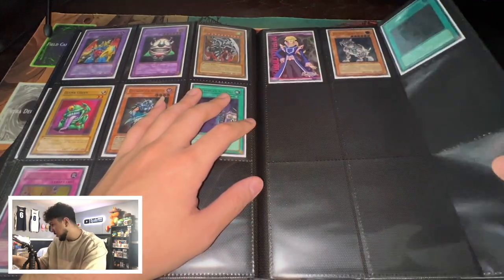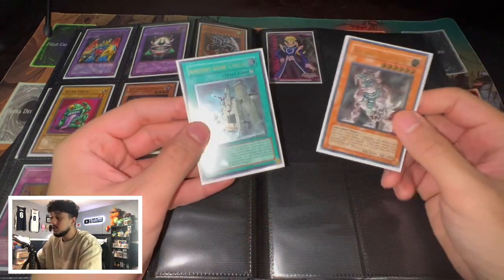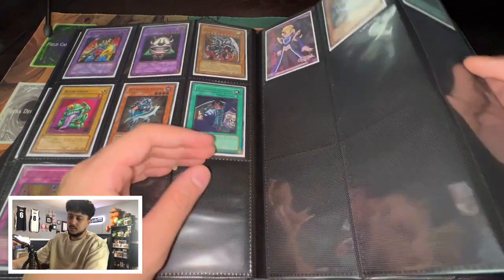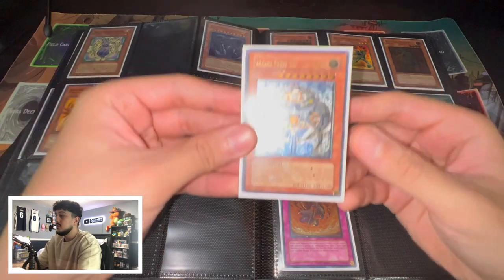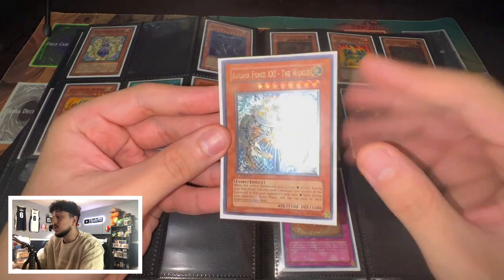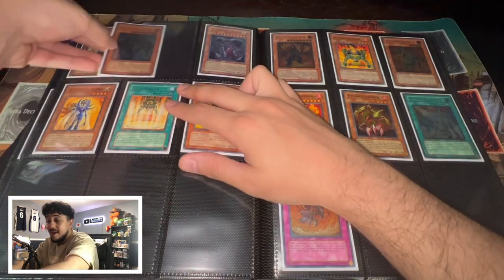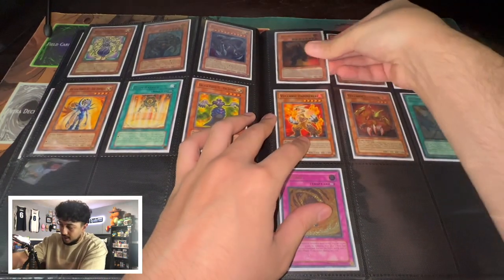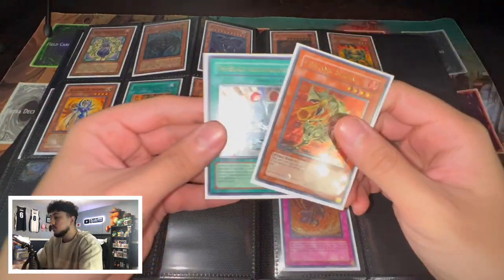Here we have some Ancient Gear stuff — I really only have these two, both Ultimate Rares: the Ancient Gear Castle and Ancient Gear Beast. Ancient Gear is kind of expensive mostly because Ancient Gear Golem is so expensive. Then this is one of my favorite archetypes from the anime — Arcana Force. We have Zawarado here, an absolutely beautiful Ultimate Rare. And then a Volcanic Doomfire Ultimate Rare First Edition — shout out Pain. We've also got the Volcanic Slicer and the Volcanic Accelerator, both Ultimate Rare First Edition.